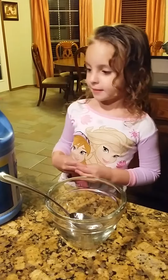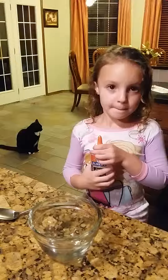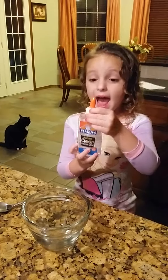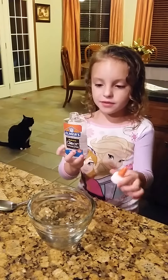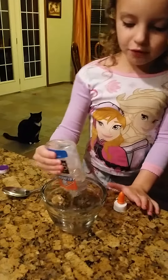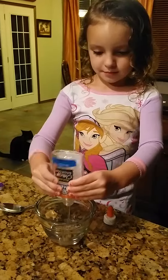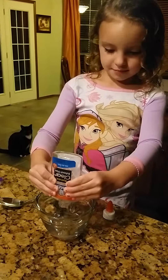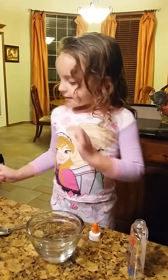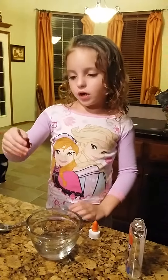And now let's get started. What you do is you're going to pour half a bottle of the glue into the bowl. Now we're going to add the whole thing of our glitter.